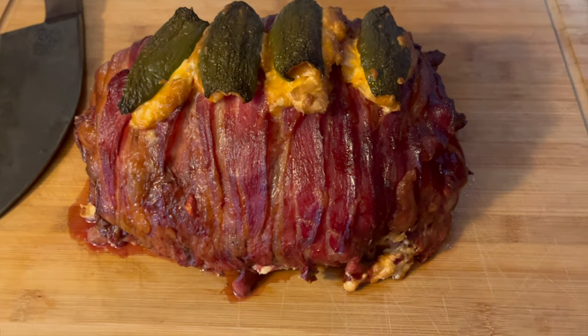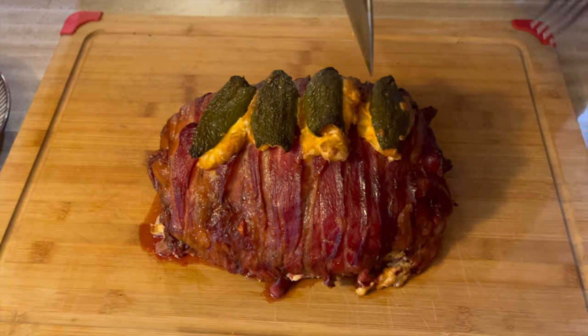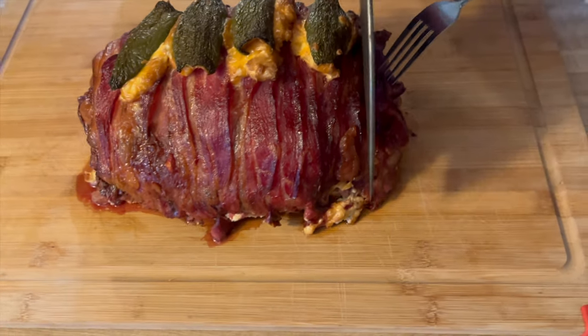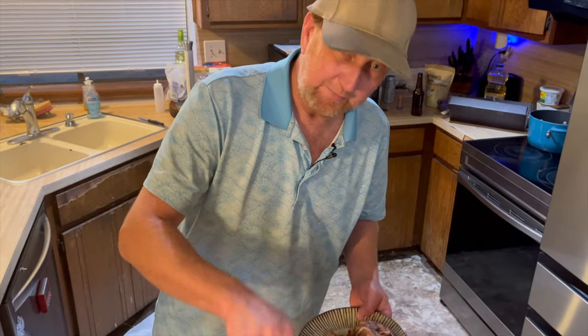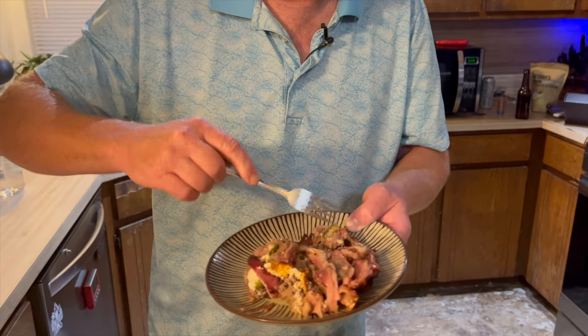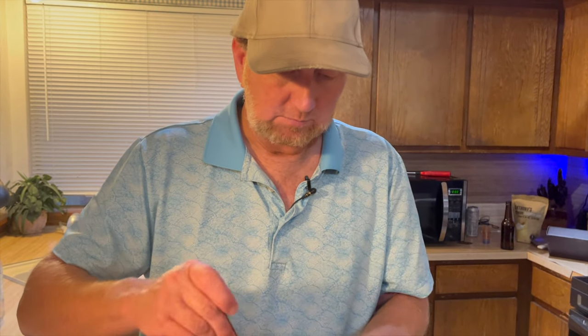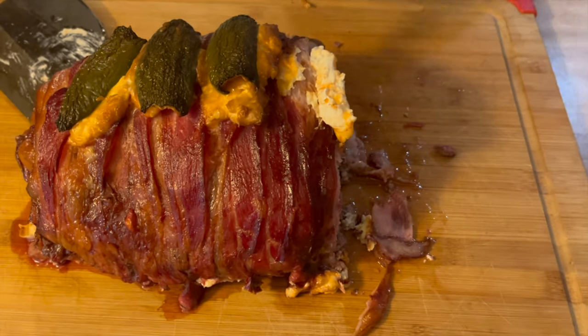Here it is — the meatloaf wrapped in bacon and jalapeños with cream cheese. Let's go ahead and cut into it. How's it look? Looks good! We're going to take a cut right here. Wow, you can see the jalapeños. Let's see how this thing tastes — you can see all the inside of it right here.